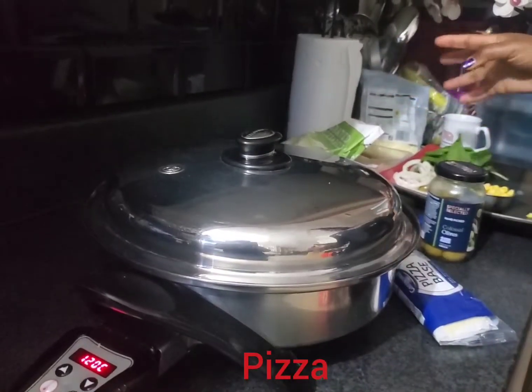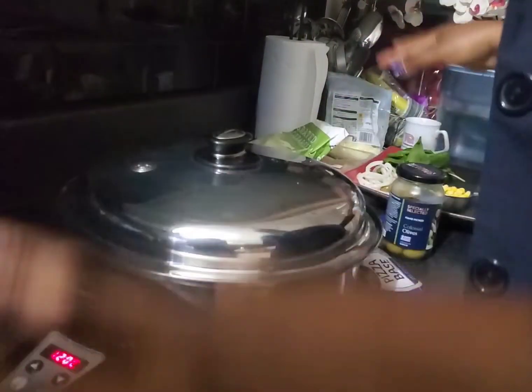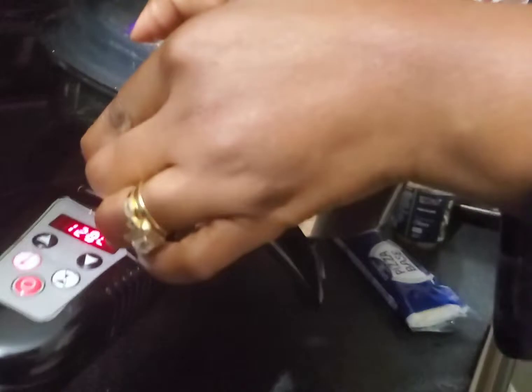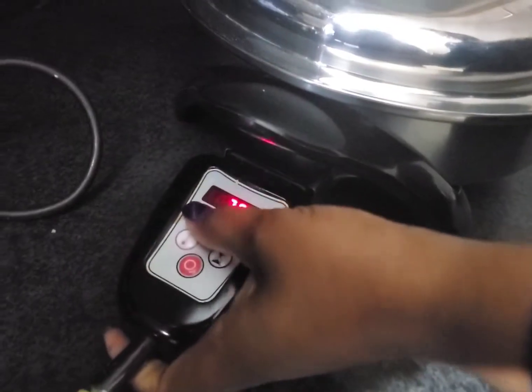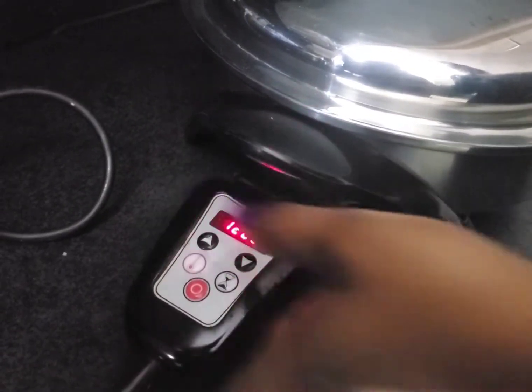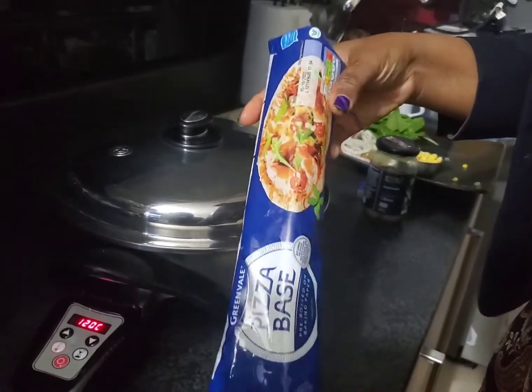Hello, it's your Salad Master family! I'm so excited today — I'm coming to do my pizza for the kids. They just came from school. Let me introduce this: I got my beautiful bad boy, that's the skillet. You just turn it on like this, then you use the app or key. It's at just 120 watts and it's on.